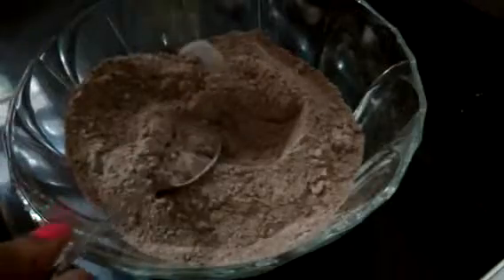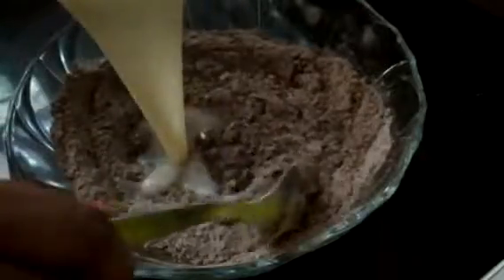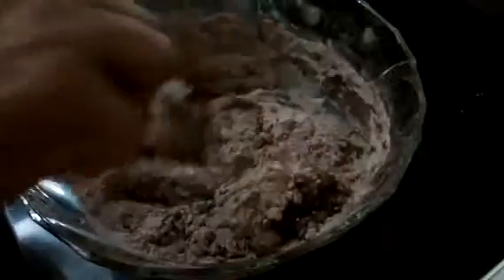Now we will pour the wet mixture into the dry mixture. Add a little at a time — little by little add the wet mixture into the dry mixture. Mix it thoroughly.